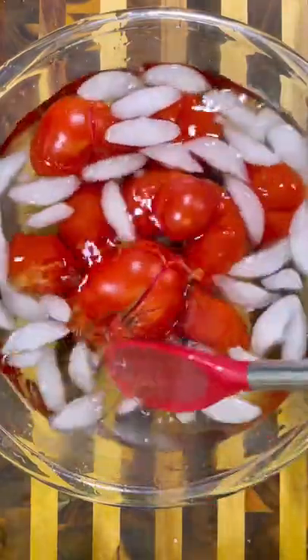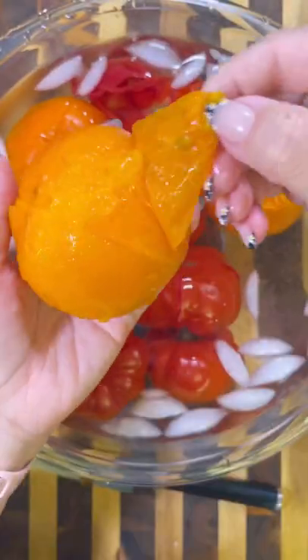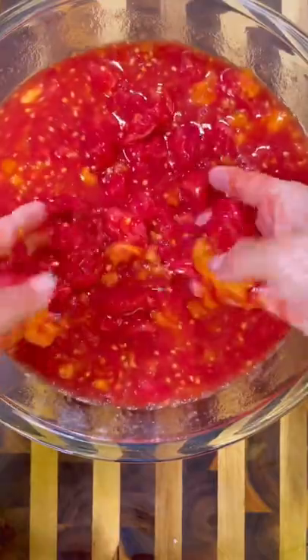This part was super therapeutic and calming, and then once I was done I added them into a large bowl and used my bare hands to squish them and crush them. And don't come at me in the comments saying I'm not using gloves — my hands are clean and the people who are going to be eating this sauce is my husband and I.